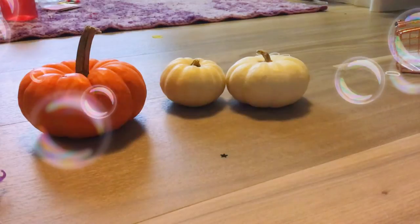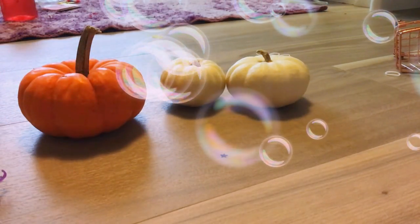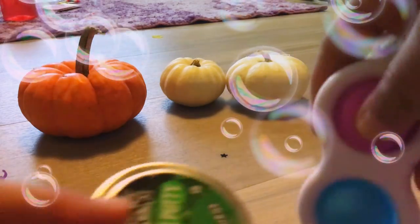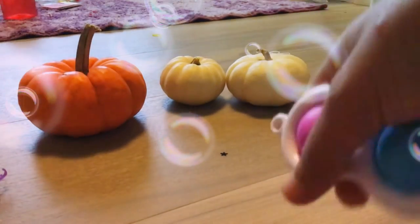Next is this giant water globe. I'm going to show you my favorite one out of these ones. I would say it would be these two — these ones are my favorite.